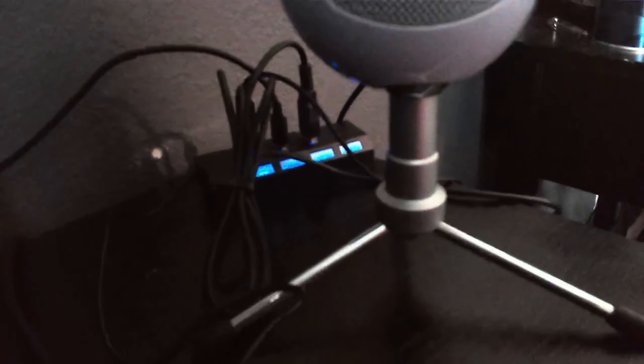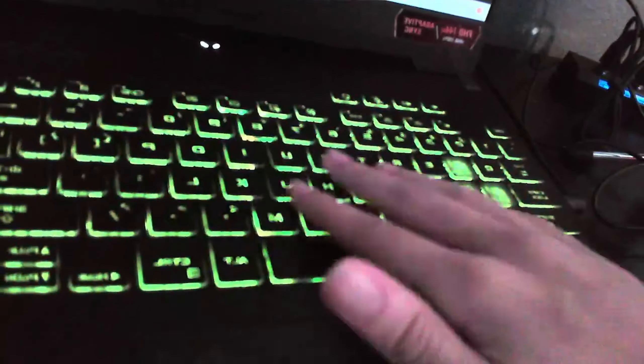I didn't show you the mic yet — look at the mic. My best friend gave it to me. I have like three best friends. This is a USB extension cord — I bought it because I need it for my mic and my mouse. This laptop only has two USB ports, so I needed the extension.